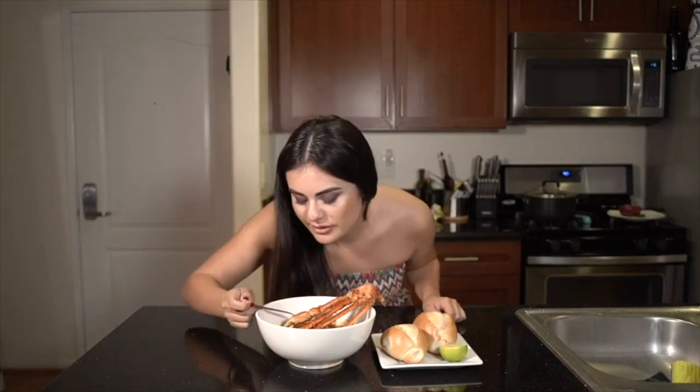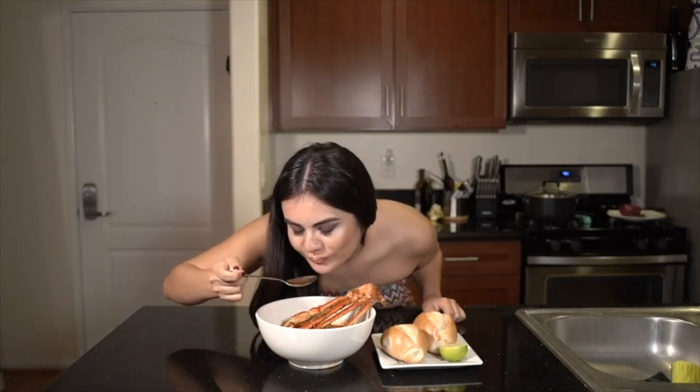Now, the moment we've all been waiting for — this is the grand finale of the seafood soup. You can pair it with some bread and some lime, but let's give it a try first. Oh my god, this is delicious! Thank you everyone for tuning in. Stay tuned for next week as I make some carne asada tacos.